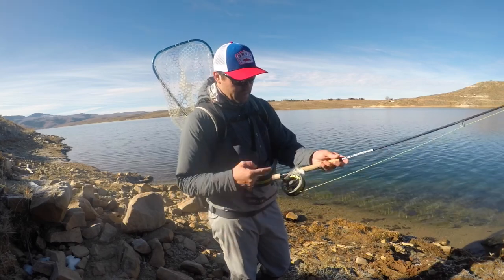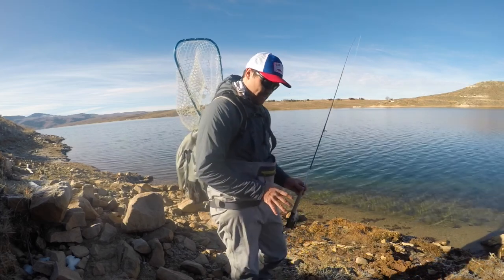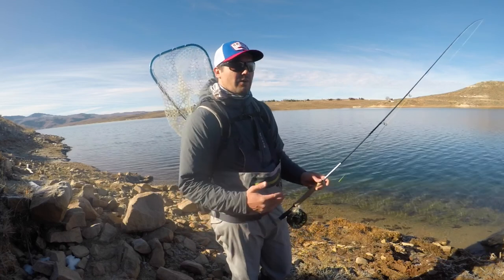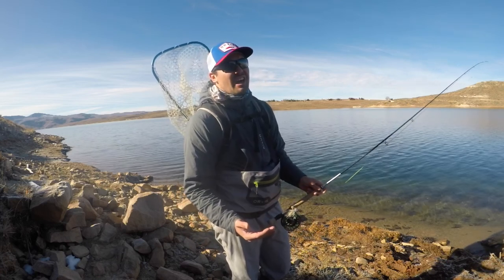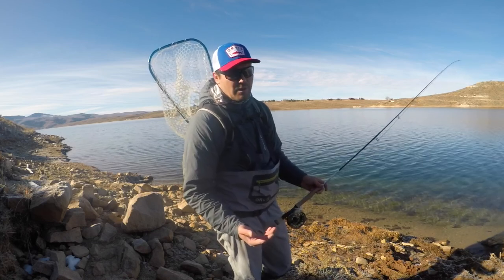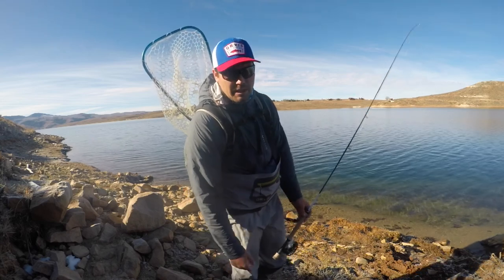We're prototyping some streamers today. I've made a few changes to the last streamer that I was tying, and we're going to see how it does. The goal is to create a streamer that hooks up on more fish and that entices more fish to eat in the first place. So I'm constantly making changes, going along, and we'll keep you updated.